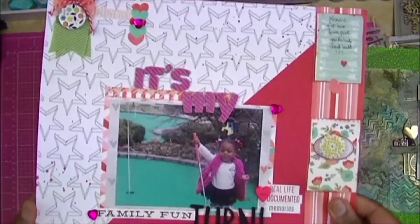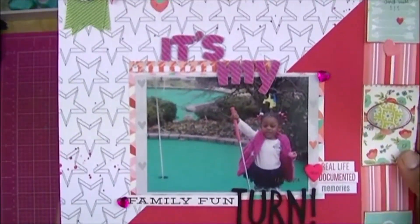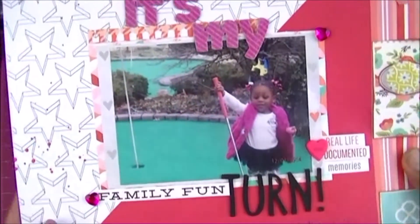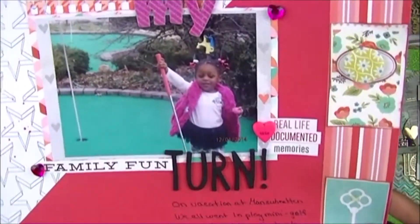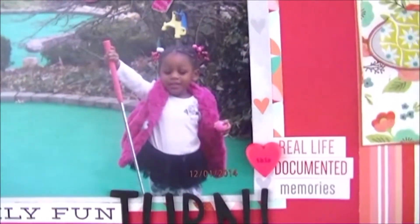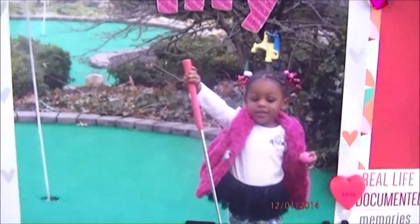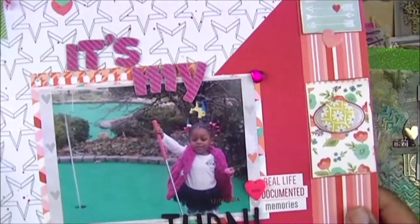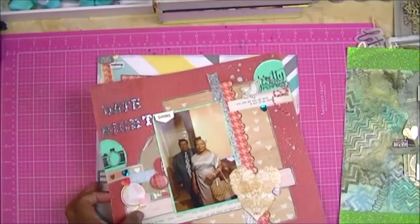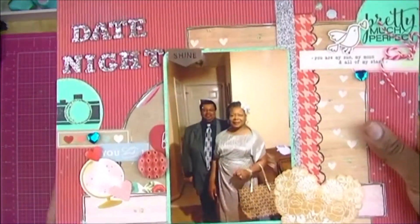This is again Mackenzie — there are a lot more Mackenzie layouts just because she's older. This is again from when we were on vacation. We all went and played putt-putt — it was her first time and the layout is entitled 'It's My Turn' because she said that so many times. She's three, so of course it was always her turn. She got her own little pink golf ball and pink putter, and she was just thrilled in her little pink furry vest and ballet tutu — she was in a tutu phase and wore them all the time.